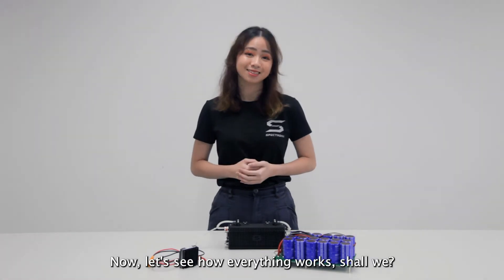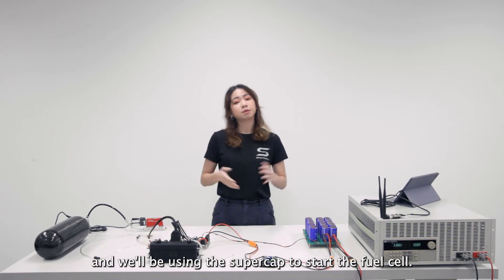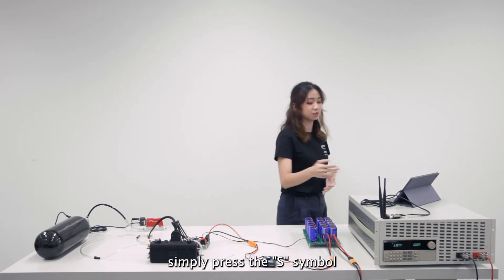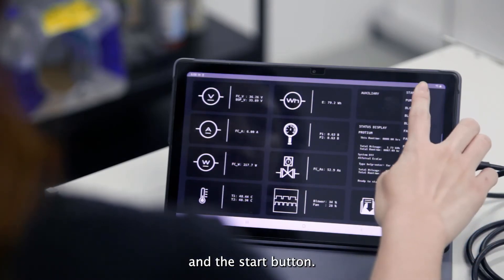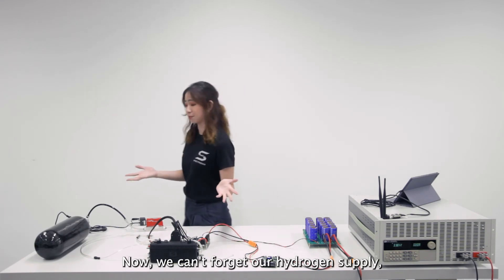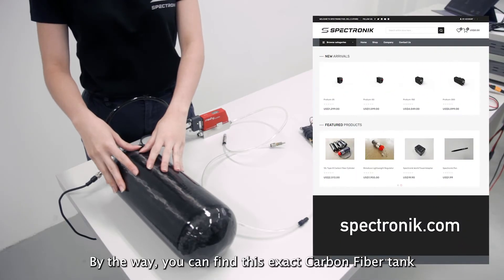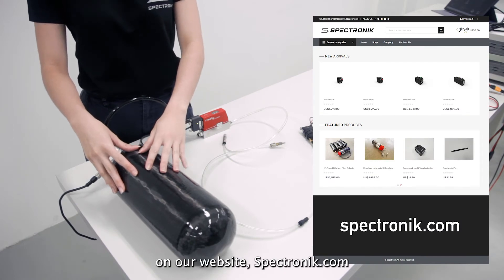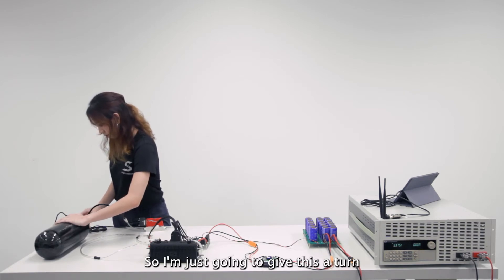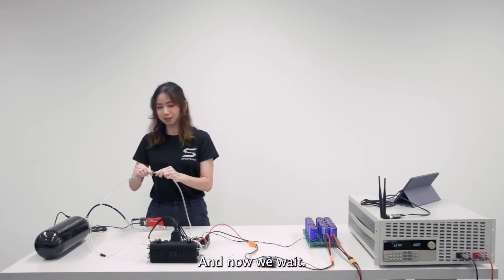Now let's see how everything works, shall we? We've just got everything set up here and we'll be using the supercap to start the fuel cell. To start the fuel cell, we simply press the S symbol and the start button. Now, we can't forget our hydrogen supply, which is right here. By the way, you can find this exact carbon fiber tank and the pressure regulators on our website, spectronik.com. So I'm just going to give this a turn and connect these two tips together. And now, we wait.